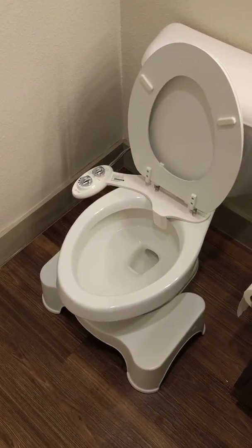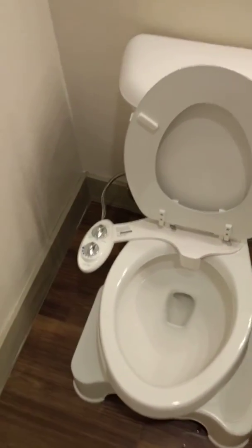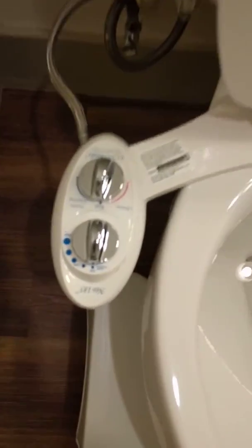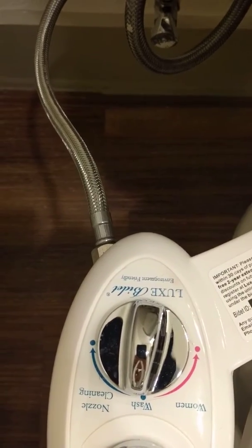Yes, that is a toilet we're talking about today. What's up everybody — just a quick overview. I just moved and I bought one of these bidets. I think it's a Luxe Bidet.